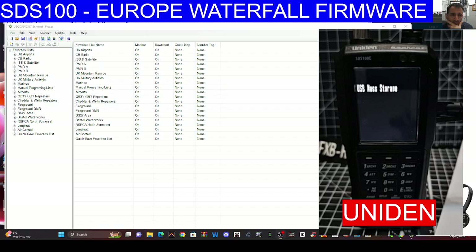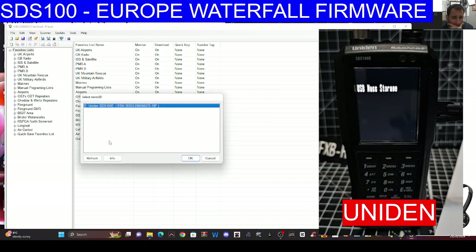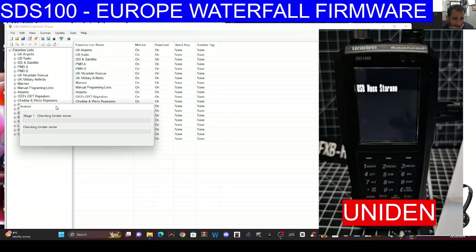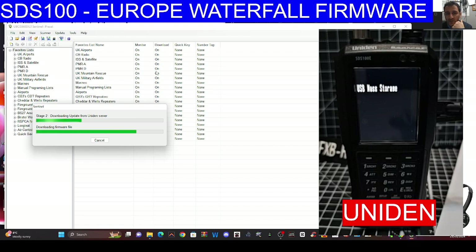You literally just plug the cable in the side and I'm going to click Update here. This is what we're seeing at the moment — click OK and it's checking the server. Now it's downloading, which is a plus because last time when I tried to download it wouldn't do it.